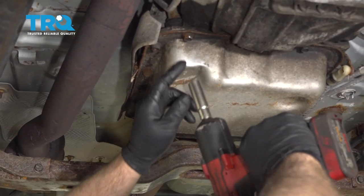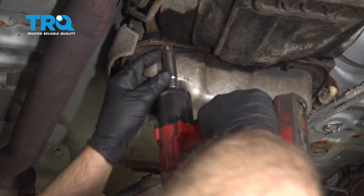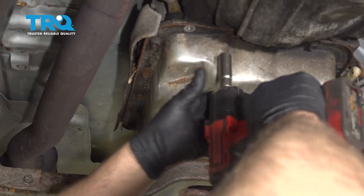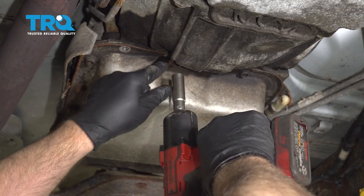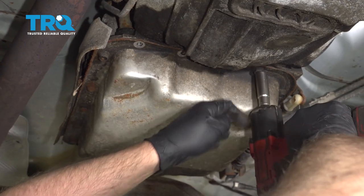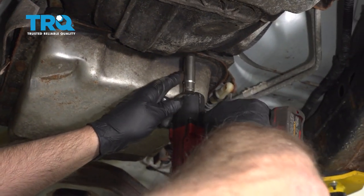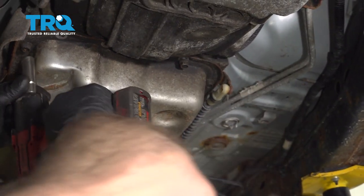I'm gonna use a 13-millimeter socket to remove these bolts. Make sure you have a drain pan underneath to catch the fluid. Before I take them all out, I'll leave just one of them loose like that so that the pan doesn't fall all of a sudden.